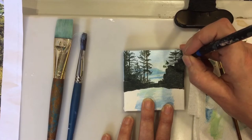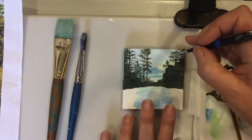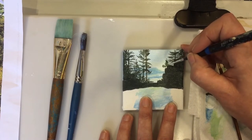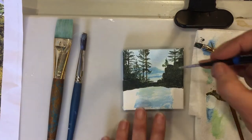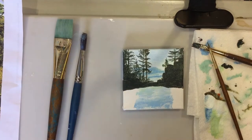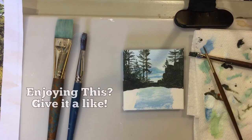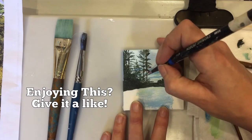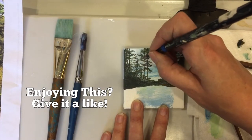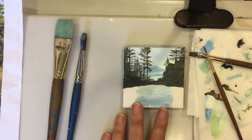It's really easy to over paint small details, which I end up doing here. You can just dip into some of the sky color and put in some sky holes when you need to. Now we're just putting a few more vertical trunks in.